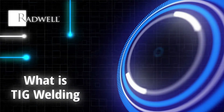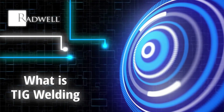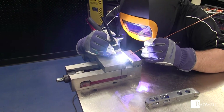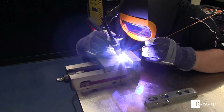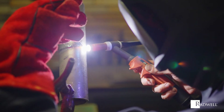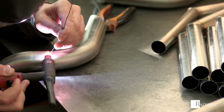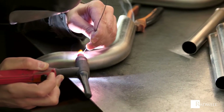What is TIG welding? TIG welding is a form of arc welding. TIG stands for tungsten inert gas, and this welding technique provides an extremely controllable form of welding. TIG welding can be used for a variety of metals, but is typically used for thinner and lighter types of metals.